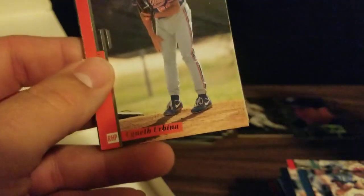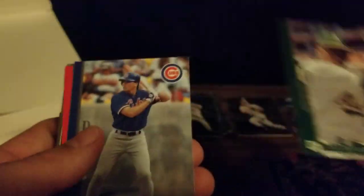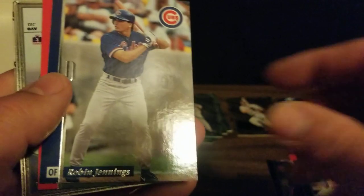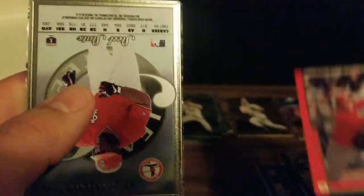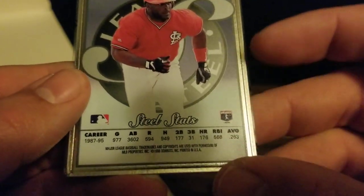We've got two packs to go, hoping for no more repeat steel cards. The base will start out with Ugueth Urbina, Jason Thompson, Jose Herrera, Robin Jennings, Eric Owens, and our steel card is Ron Gant in his Cardinals uniform. He had a nice part of his career with the Braves.